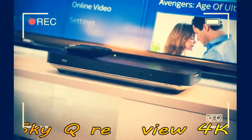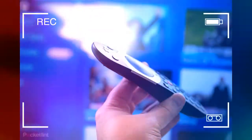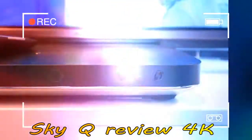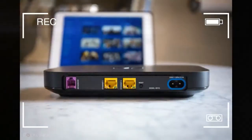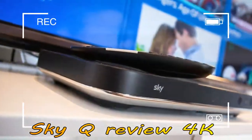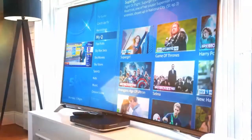So is it worth it, and should you also opt for a multi-room solution? For the purpose of this review, we've got the Sky Q 2TB box with the Sky Q touch remote, two Sky Q mini boxes in separate rooms, the Sky Q hub as the internet router, and the Sky Q app on an iPad for watching content elsewhere in the house or on the go. We already had a Sky Fiber broadband internet connection from an earlier install.